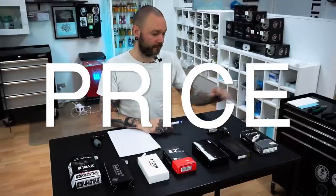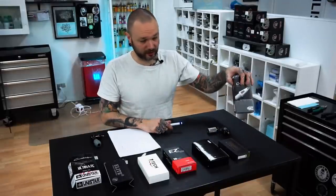This lineup is based on price. At the expensive end we have Cheyenne Craft needles. I didn't include the classic Cheyenne needles because we don't use them in the shop. These are new, they are cheaper than the original ones, but they're still the most expensive because they come in a box of 10. Next in the price range would be Quadron needles, which come in a beautiful box with 20 of them.